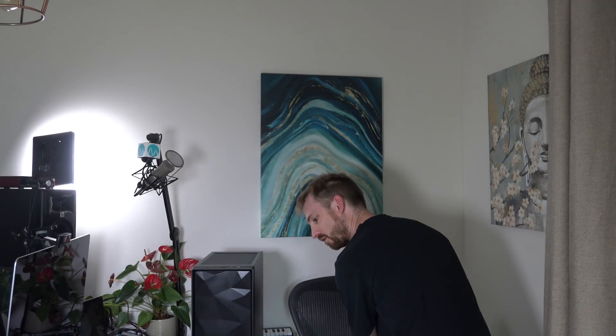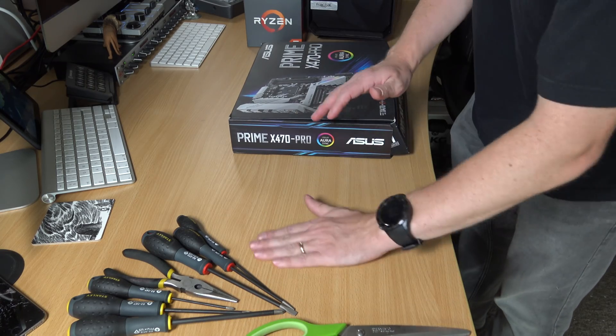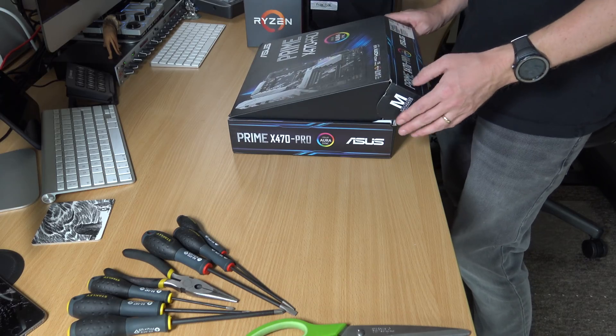So let's get into it and get started. First of all, I'm going to move things out of the way that I don't need — the power supply, the SSD, the RAM, and the CPU — I'll put those over here for the moment. We're going to start off with the motherboard. Before I get into building inside the case, which is the Fractal Design Mesh C — I really like it — I'm going to start work with the ASUS Prime X470 Pro.